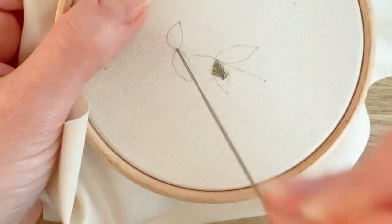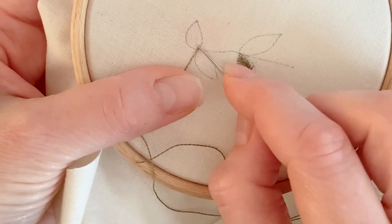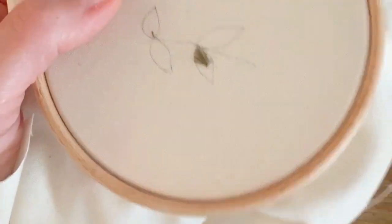You're going to bring your needle up at the top center of your leaf pattern and you're going to make a tiny little stitch at the top, just in the center. So one stitch like that.